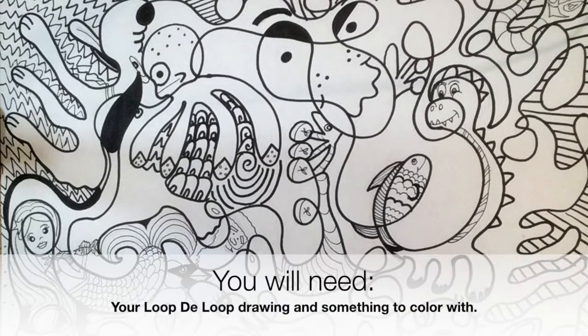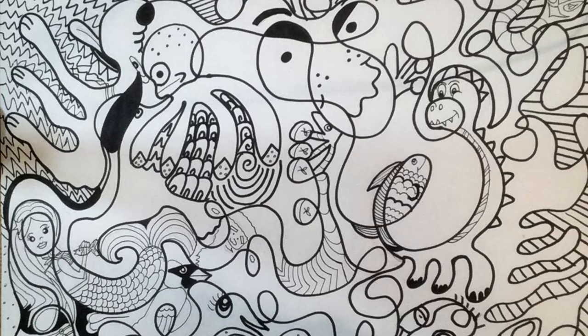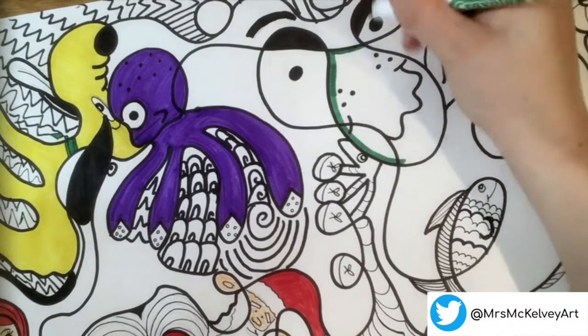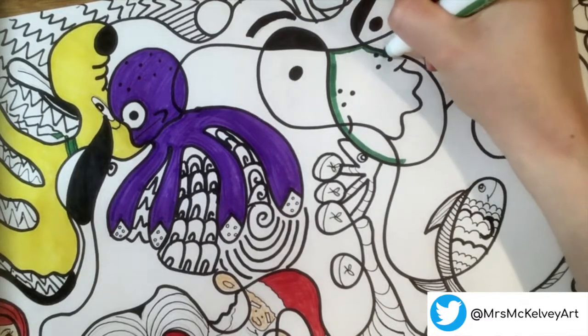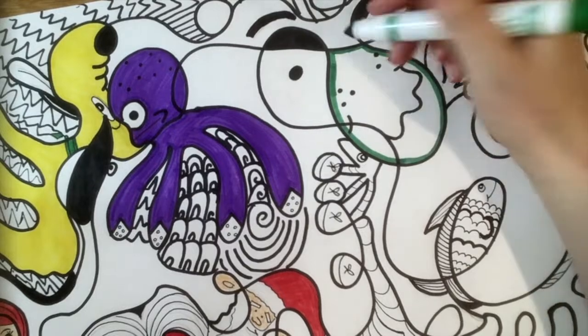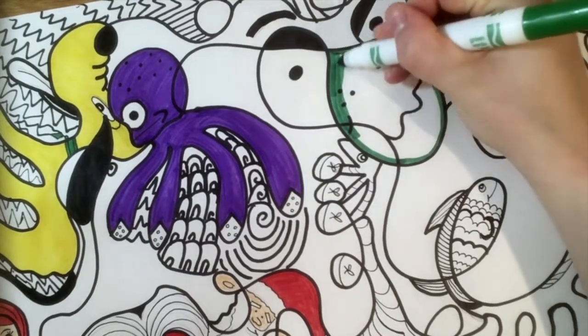You will need your loop-de-loop drawing from last week and something to color with. I'm using markers today. When using markers or any material that you choose, I suggest carefully coloring around the edge of the shape first before coloring it in. This will make sure that you're staying inside of the lines.